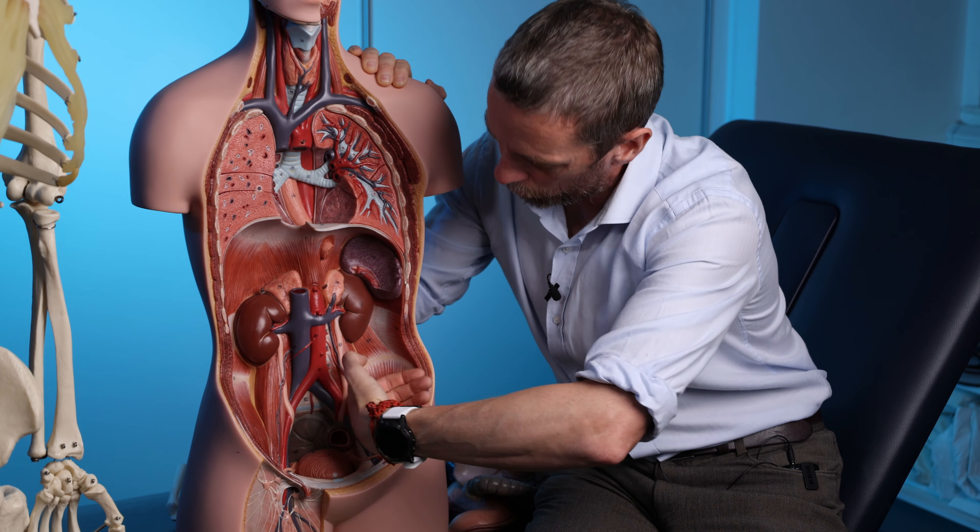The costal margin is a really useful landmark. The xiphoid process is in the midline. The liver is largely deep to the ribs on the right side but pushes across to the left. The stomach is partially deep to the ribs. Inferior to that we have the muscular anterior abdominal wall covering all of this stuff. So that's the starting point.